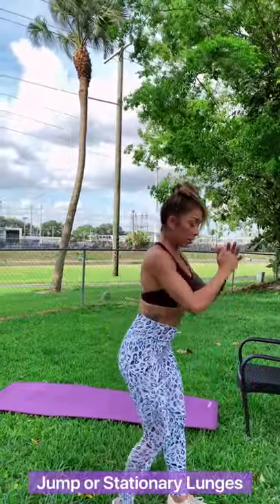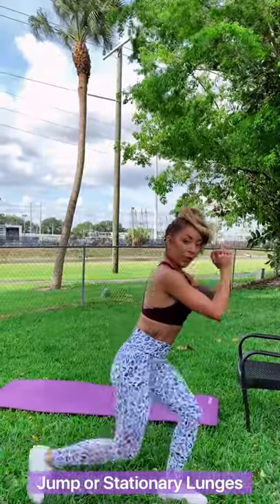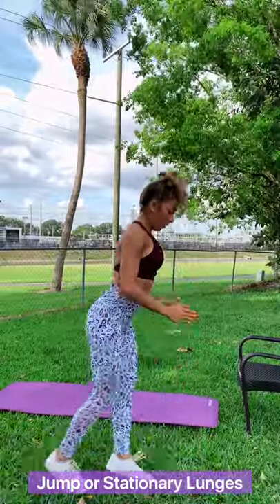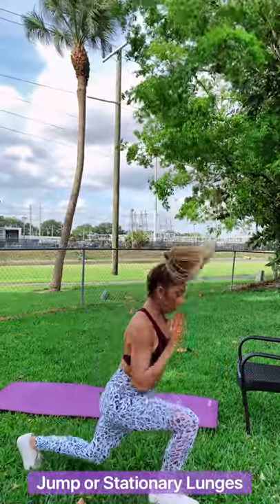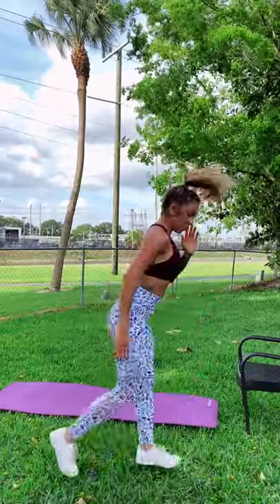You're going to see jump lunges again. If you can't do jump lunges, just do regular lunges. Go a little fast, but if you can, try to get a few jump lunges in. I like to move my arms with it. Five, four, three, two, and one.